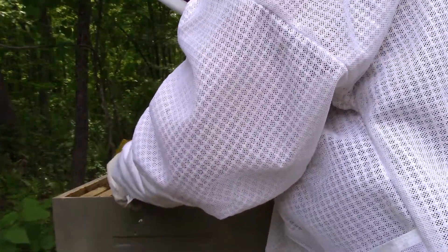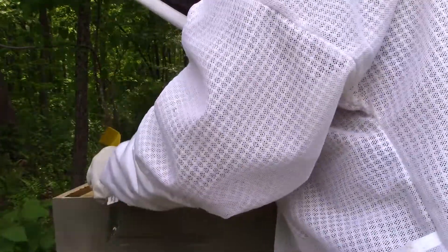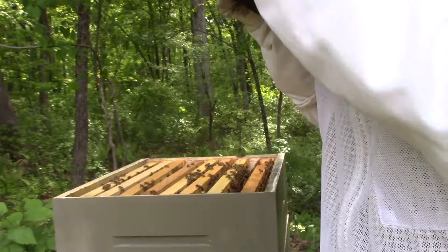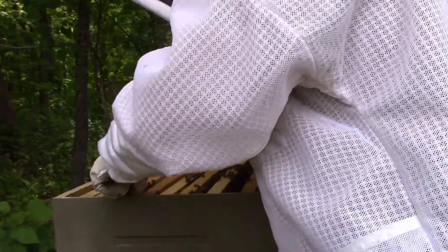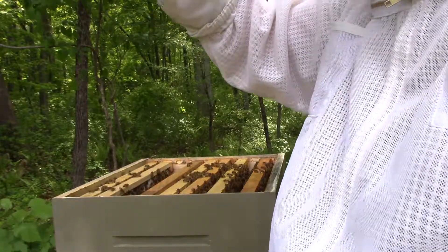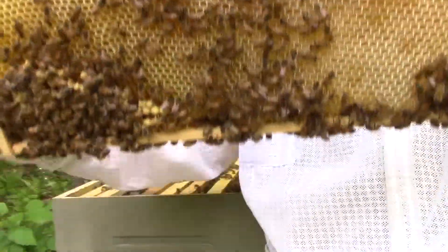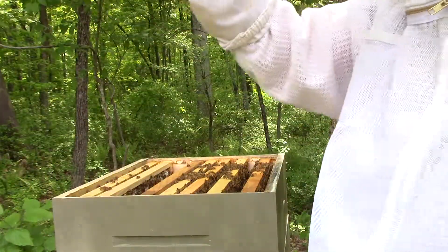Do I have drone frames in here? Yeah, sure, but that's okay. I think it's fascinating that you don't need to tell them — it looks like they're going for a pattern. Here's the honey in some wonky drone comb. Oh, that's a beautiful honey frame — look at that. Some brood down here in the bottom — I might actually cut out this brood here.